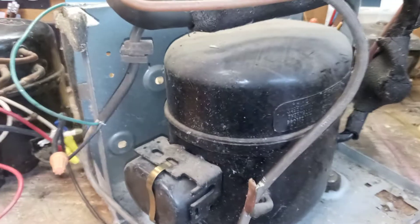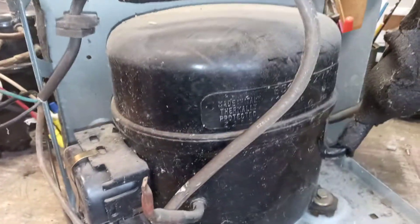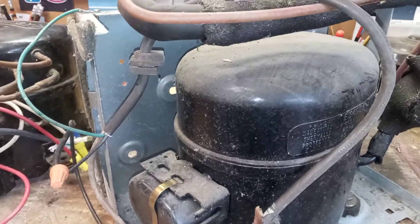Here's some theory for you: when you want to run a compressor — whether it's in an air conditioner, refrigerator, or anything with a compressor like this — when it shuts off, you can't automatically restart it right back up. It'll kick out and you have to wait like three to five minutes.